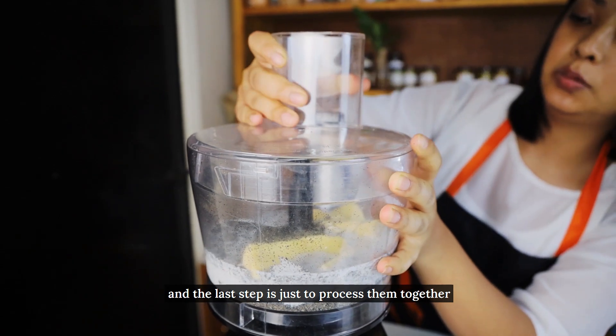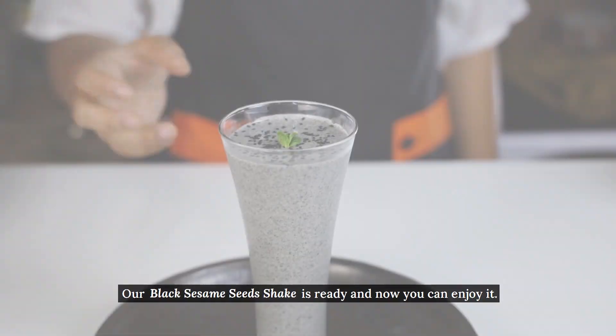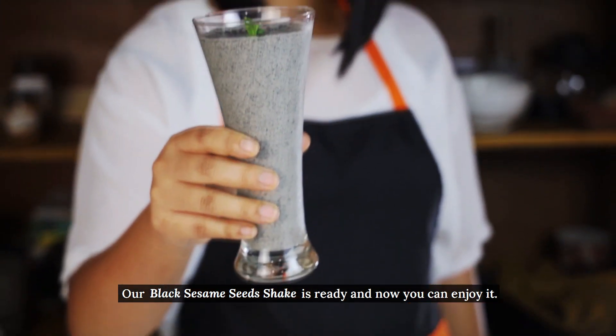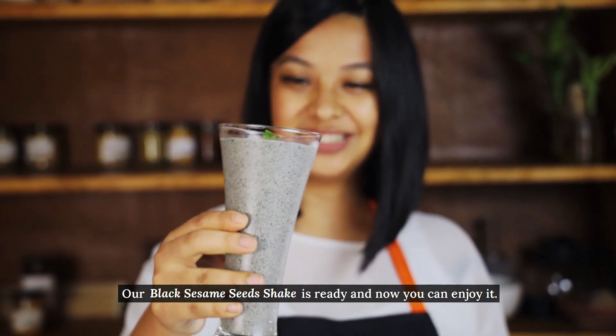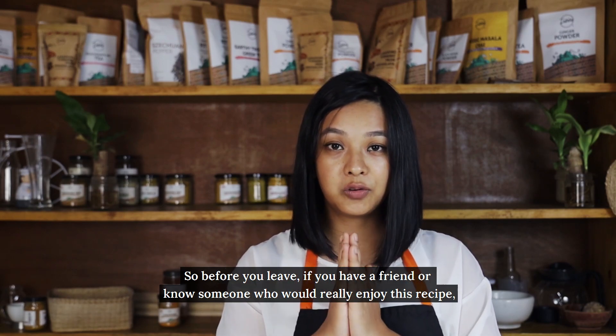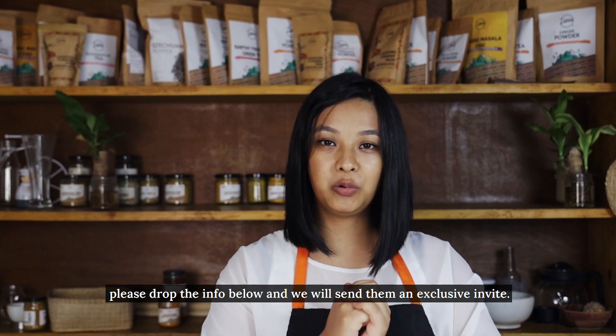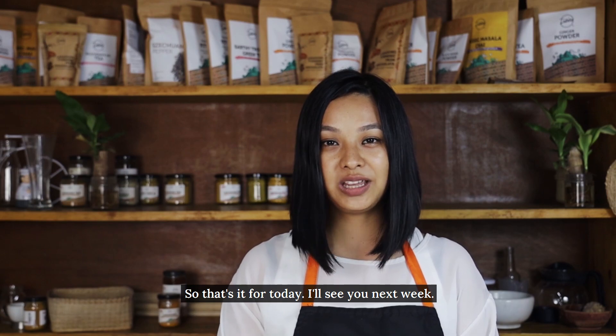The last part is just to process them all together. Our black sesame seed shake is ready and now you can enjoy it. So before you leave, if you have a friend or know someone who would really enjoy this recipe, please drop the info below and we will send them an exclusive invite. That's it for today, I'll see you next week. Bye!